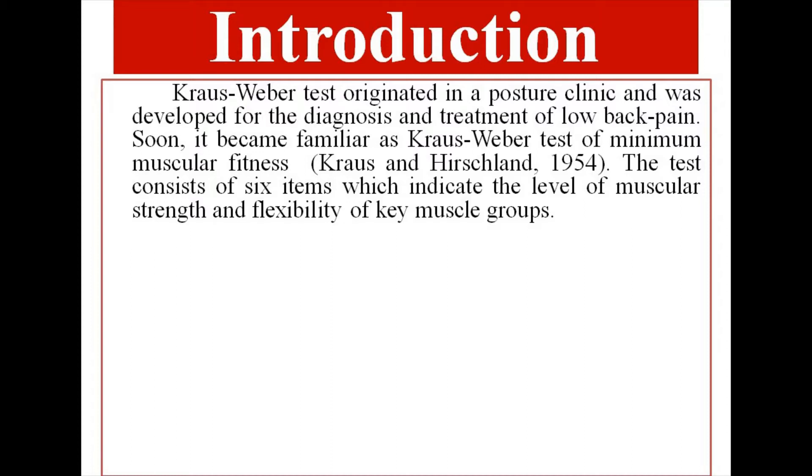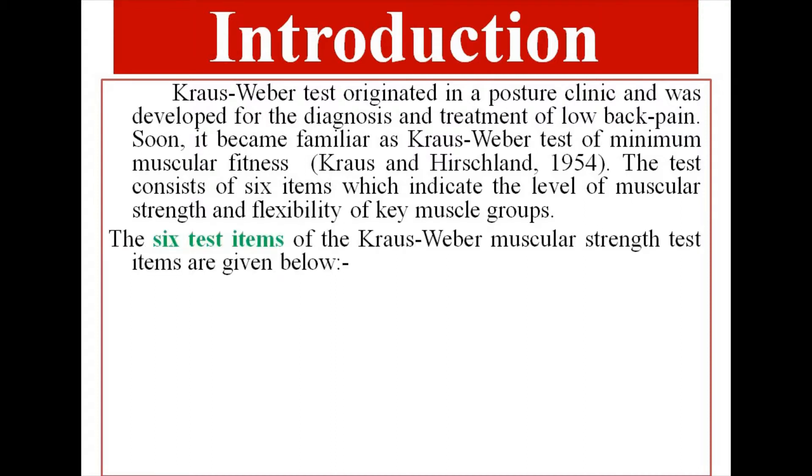The test consists of six items which indicate the level of muscular strength and flexibility of key muscle groups. The six test items of the Kraus-Weber Muscular Strength Test are given below.